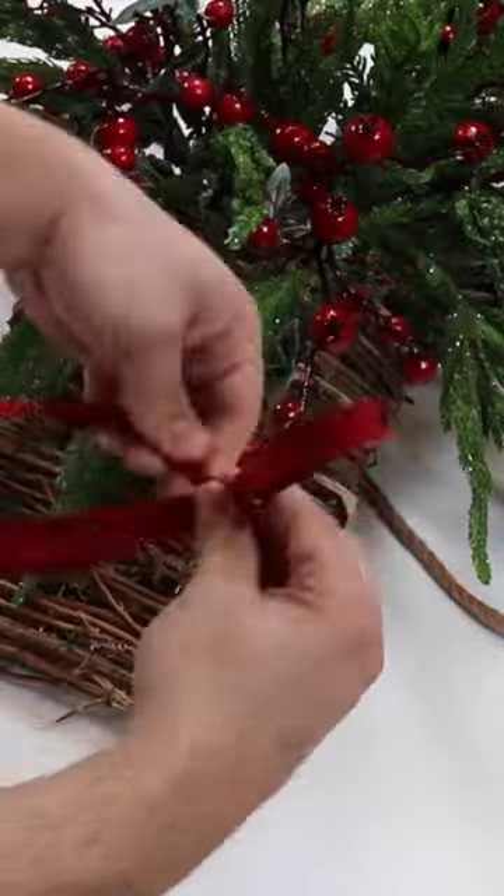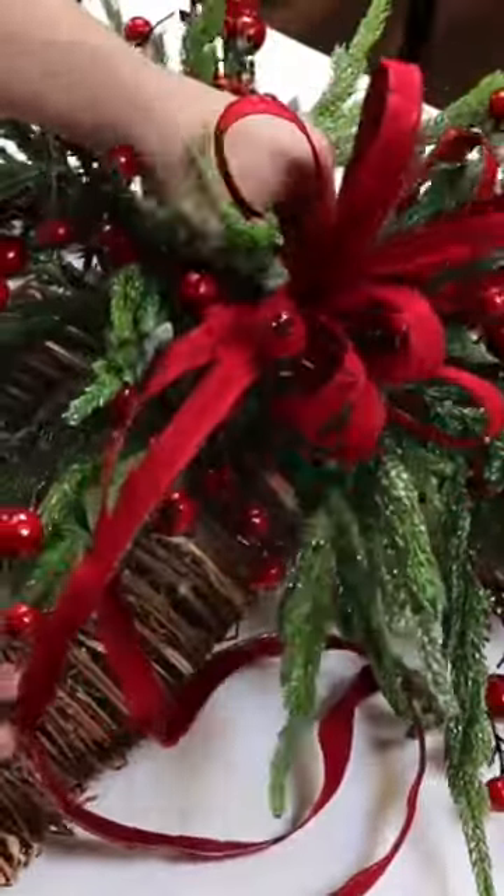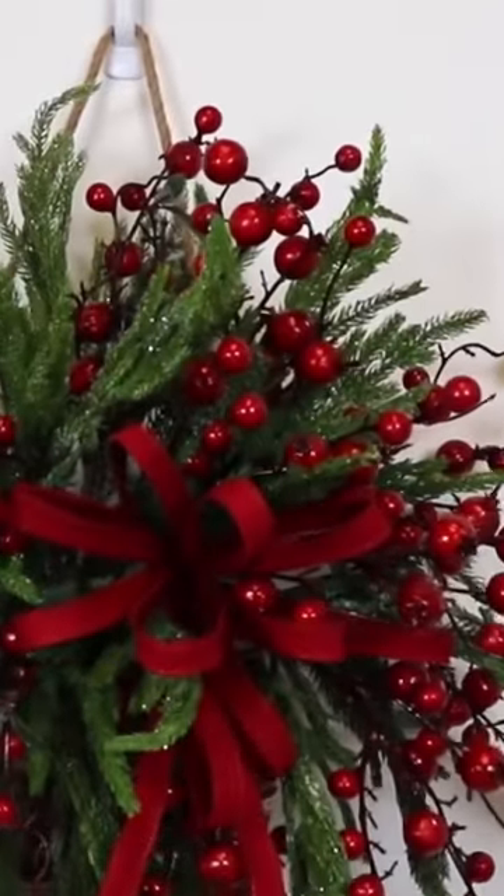Then we're going to take some narrow velvet and create a beautiful bow. We have more in-depth bow tutorials on our website and we're just going to work that in using a pipe cleaner. And here we have a beautiful basket.